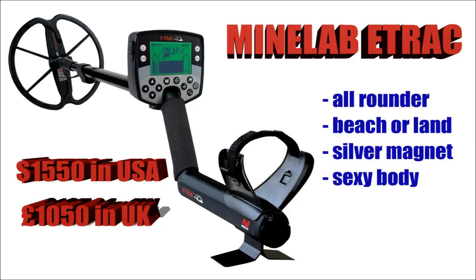The Minelab E-Track — I've had one of these in the past. Unfortunately I put it in salt water in the sea and broke it. But possibly one of the best all-round machines on the market for value for money. It works brilliantly on land and brilliantly on wet sand as well. It's very sturdy — some people say it's a little bit heavy, though maybe it's a bit heavier for more elderly people. It never ever misses silver — it's a complete silver magnet. The only thing missing from the E-Track for me is it doesn't have cordless headphones.